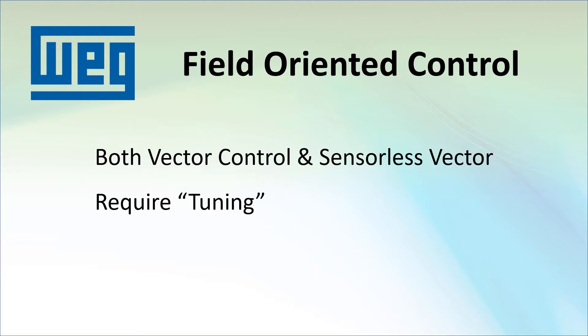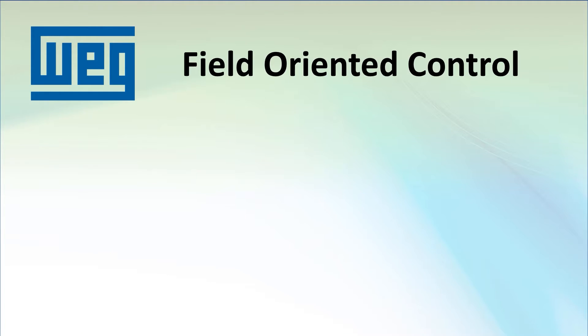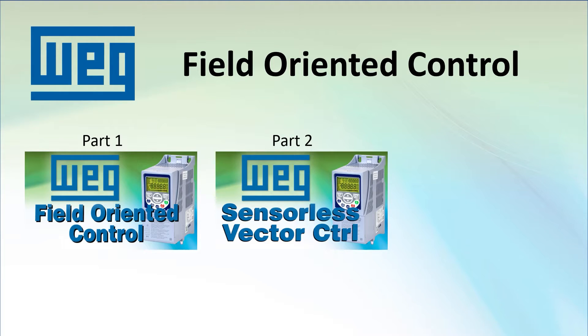Volts-hertz works right out of the box so it takes almost no effort on your part to get things running. The good news is the CFW500 drive makes tuning super easy and it only takes a couple minutes. So you might want to consider taking advantage of one of the vector control modes. We'll do vector control with the encoder in this video and then do sensorless vector in the next video.